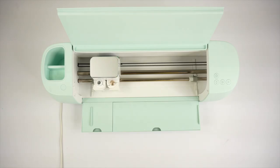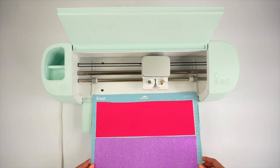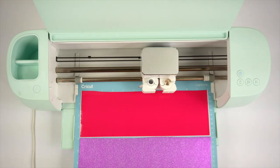I'm using the same design for all three vinyls but cutting them individually to make sure I'm using the correct settings for each. Now this is the moment of truth — let's see how this vinyl works. For the glossy vinyl, I'll begin by using the smart permanent vinyl setting, which is usually the setting I use for all permanent vinyls.